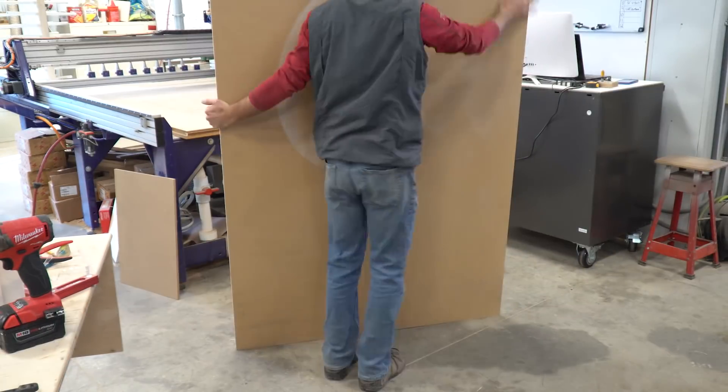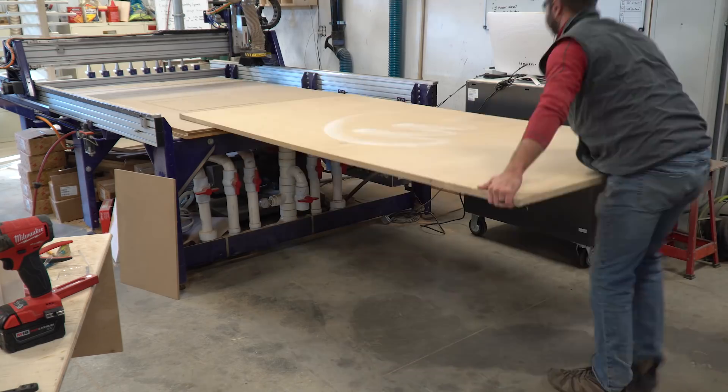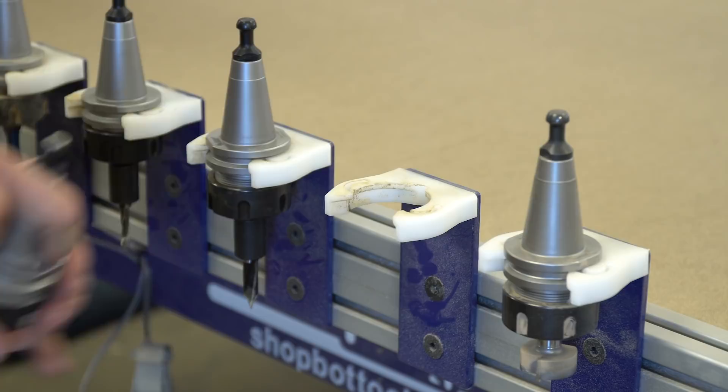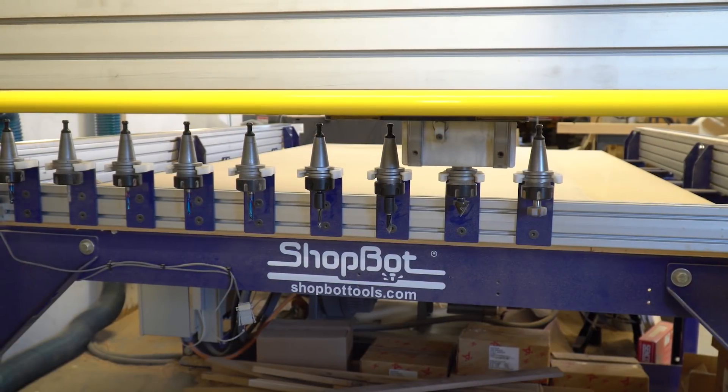I load up the first of two sheets of half inch MDF for this project. We are going to paint this cabinet white and the MDF paints beautifully. I need to swap out my 3/8 inch drill that I used to make my router CNC bit storage trays for my 60 degree V-bit to do the engraving.